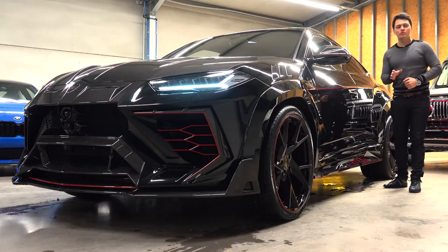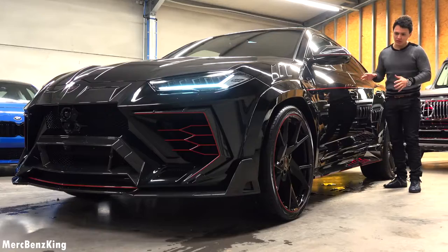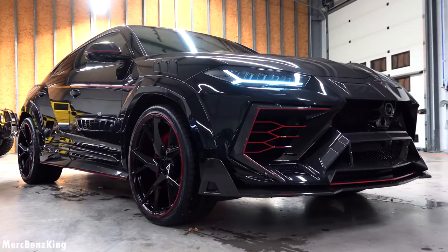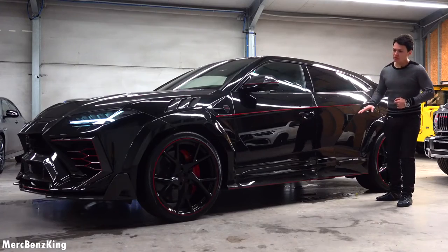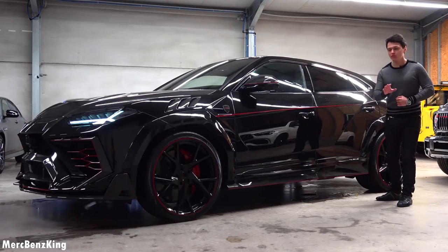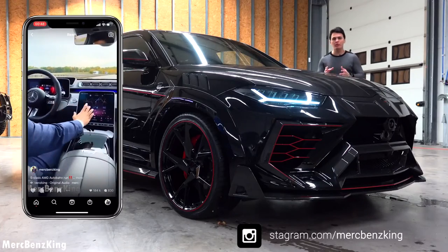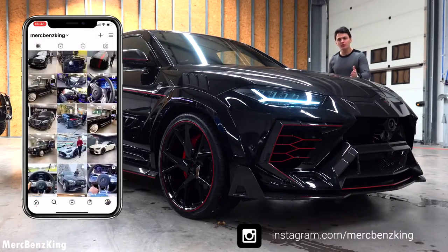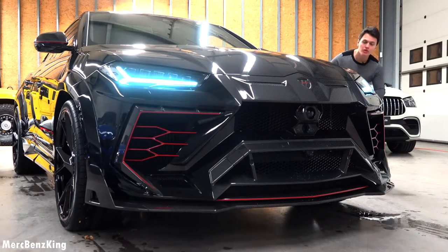Hello guys, welcome to Merch Benz King. Today we have a Lamborghini Urus Mansory, and this specific one is the Mansory Venatus, around 400,000 euros. In this video I will show you the complete exterior, interior, and you will listen to the sound because it has a special exhaust system. Make sure you follow me on Instagram — the link is down below.